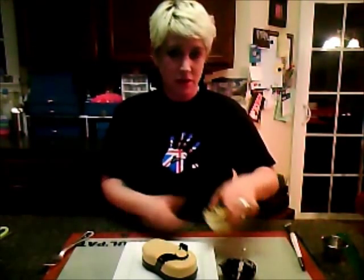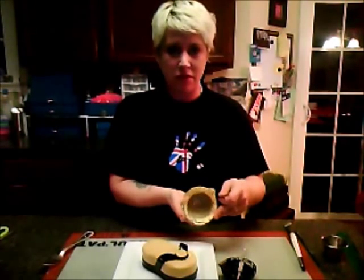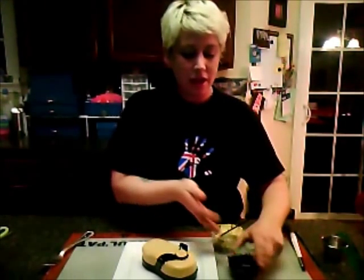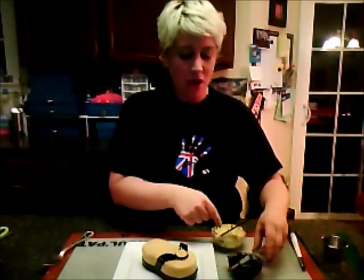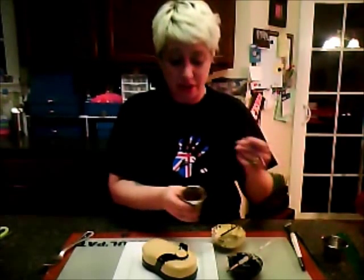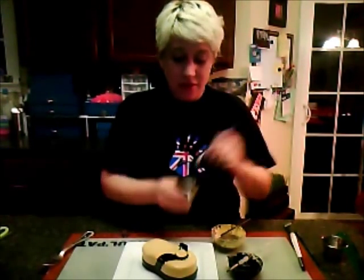The next part is the leopard print. I use some black petal dust. I did a combination of brown and yellow — this is my brown and yellow, it's kind of a taupe-y color. This is my black. Both of them are petal dust. But I do use a luster dust copper color to add an accent to the leopard print.